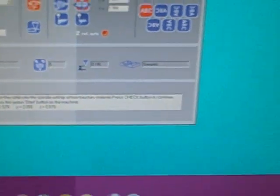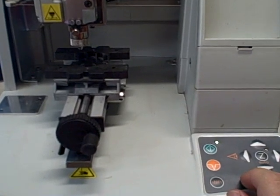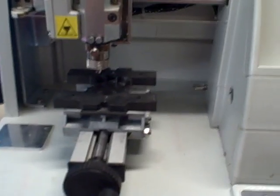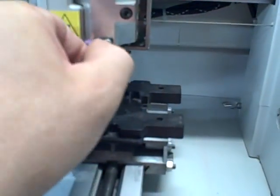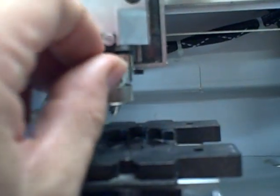Once that's set, our instructions say press the check button. Go back to the check button — it's going to bring our height up. Now it's telling us to set the micrometer down a few thousandths of an inch. So we'll loosen the set screw here and turn this down a couple of thousandths. Tighten that back up, and once that's all set we'll push our green button to go.